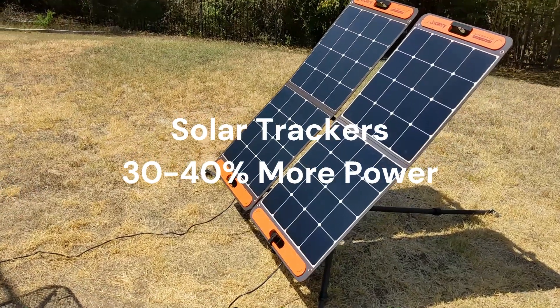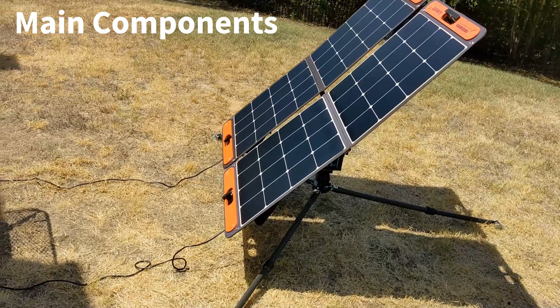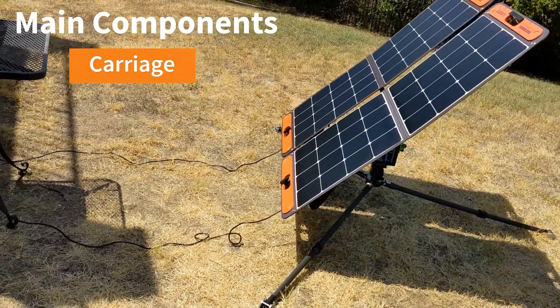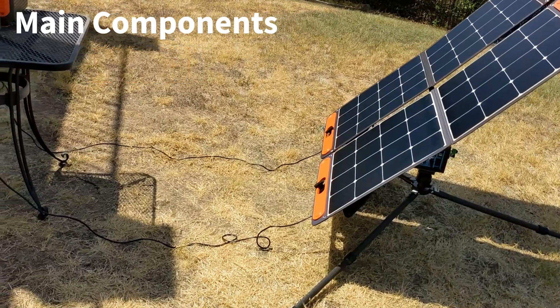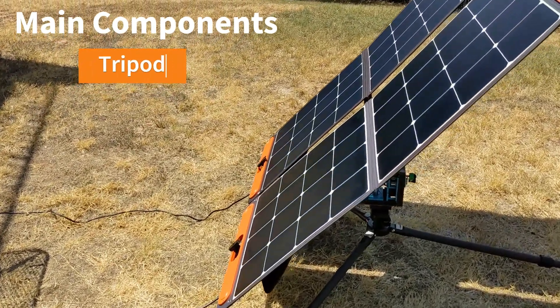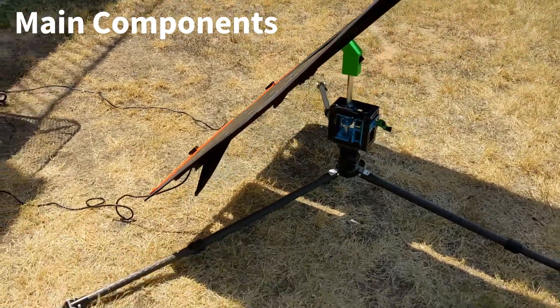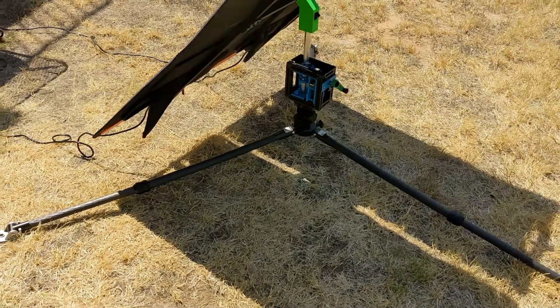It's a portable system capable of quick setup and teardown, with a modular design and three major components: a carriage for mounting solar panels, a mechanical tracker, and a heavy-duty, seriously over-engineered, multi-purpose tripod. Maybe the tripod can also be used as a platform to launch small rockets and missiles.